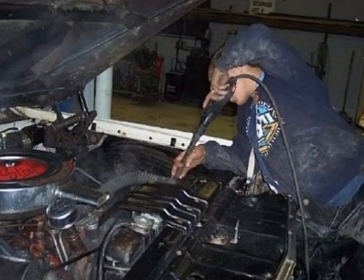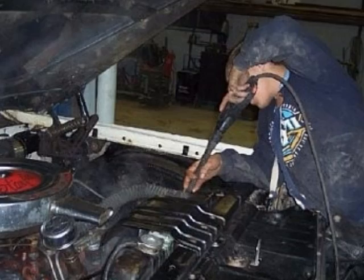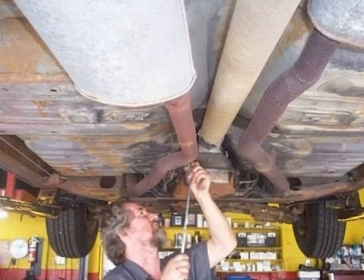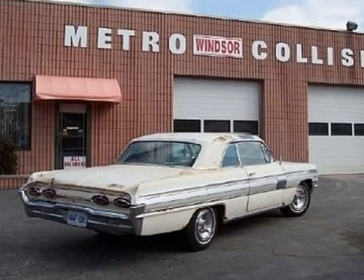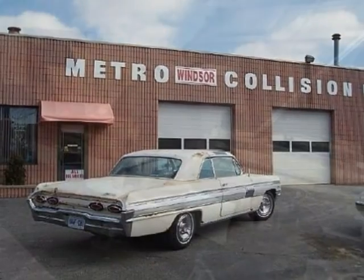The engine, engine compartment, and transmission were also hand-scrubbed and power-washed several times, and this continues today as well. The transmission was checked out thoroughly and found to be in excellent condition. New fluid and filter were added. There's still plenty more work to be done, so it's off to the body shop for eight weeks of intensive and complete body restoration.